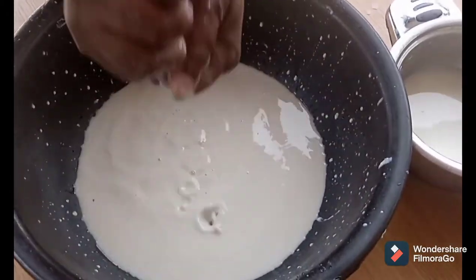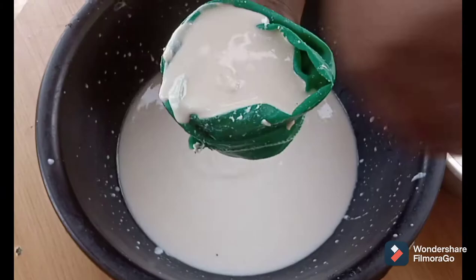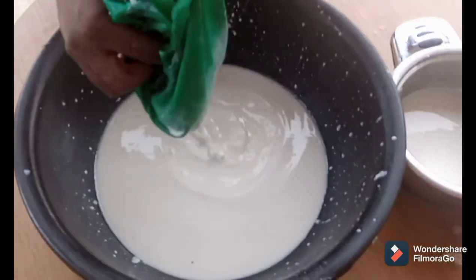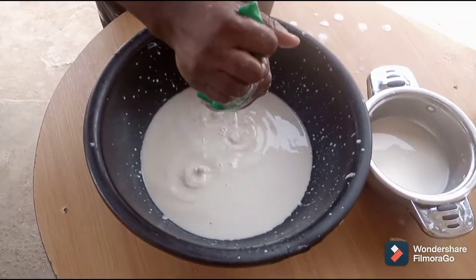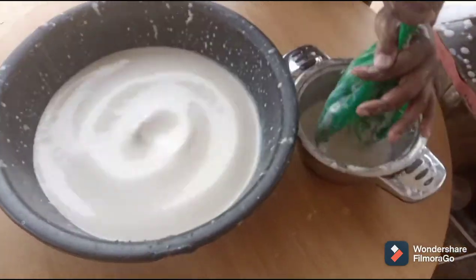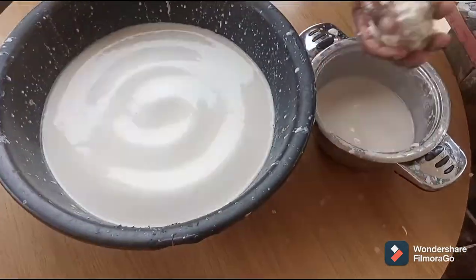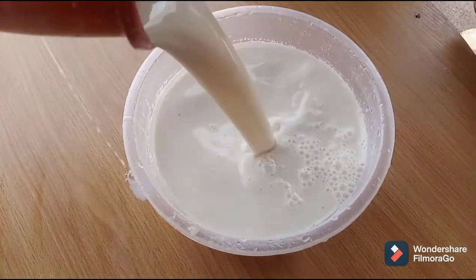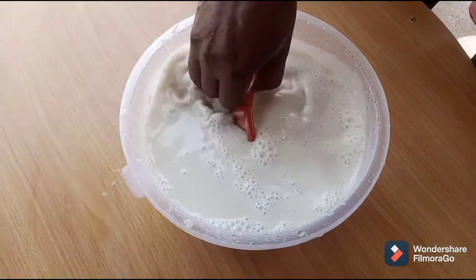Now is the sieving process. Pour the thick blend into your folded sieve cloth supported with your hands. Unfold the cloth and begin to sieve in a pull and flow motion. Patience is required to do this exercise. At the end of each sieving process, press the sieve to extract more milk. Rinse in another less thick liquid which is in another bowl. Discard the chaffs and repeat the entire sieving process in order to extract all the thick milk. Here is the whole viscous filtrate milk obtained from the soy blend.